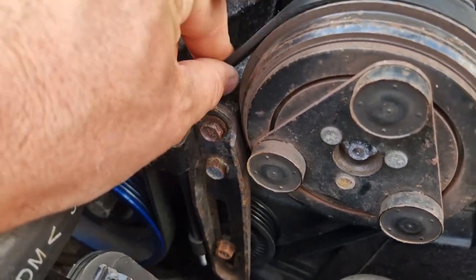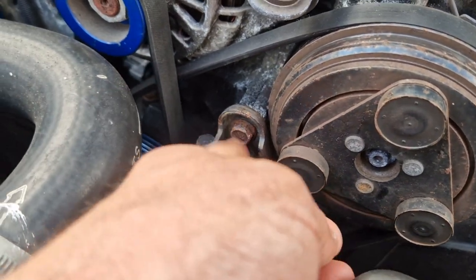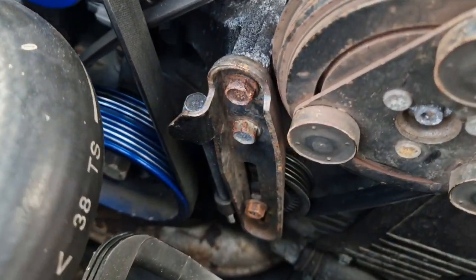The belt is nice and loose. Next thing we're going to do — again with the 12mm — we'll take these two bolts off here to take the bracket off.